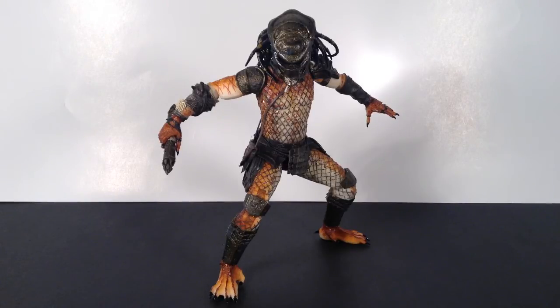That is my review of the NECA Stalker Predator figure. Hope you guys enjoyed it. Don't forget to subscribe, don't forget to share, and if you liked the video give it a thumbs up. Thanks for watching — I'll see you guys later.